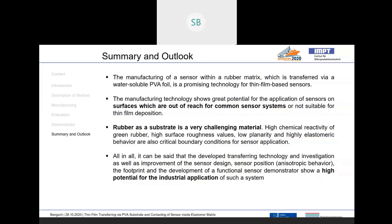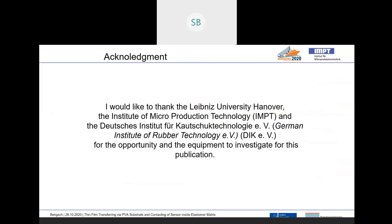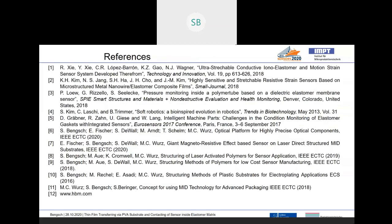I'd like to thank you very much for your attention, and I would like to thank the Institute of Microproduction Technology as well as the Institute of Robot Technology for the opportunity and the equipment to investigate for this publication. Thank you very much and have a good day.